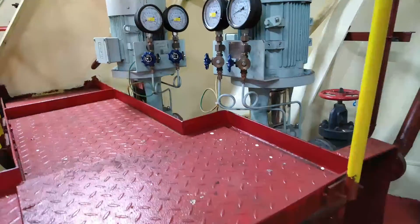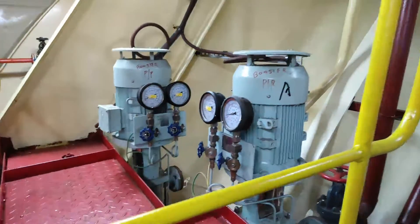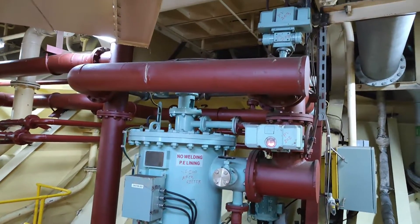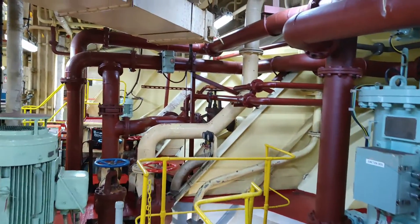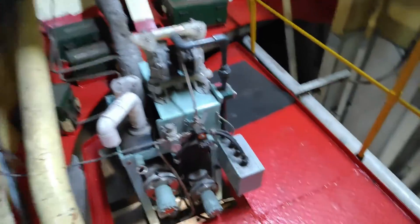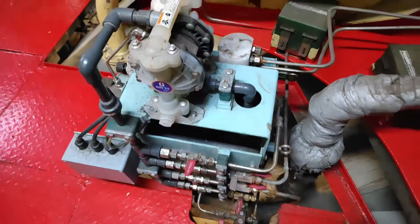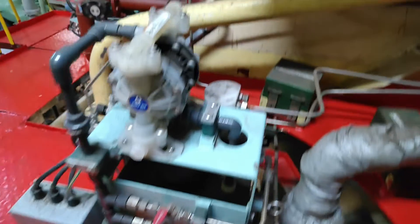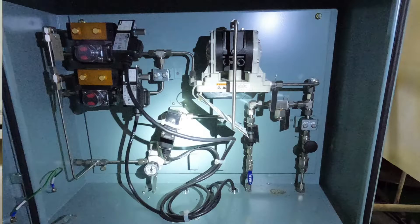These are the booster pumps in the engine room bottom platform — they take sea water suction. This is the filter unit in the engine room; the brown color pipelines are the BWTS pipeline. On this side you can see the Weldon pump which draws water for your TRO.